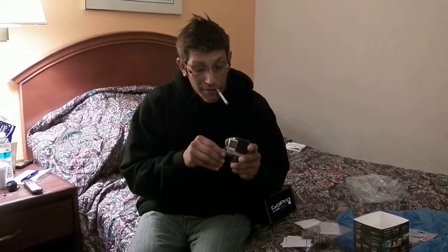So this is it. That's the unboxing — I don't know how to use this thing yet.